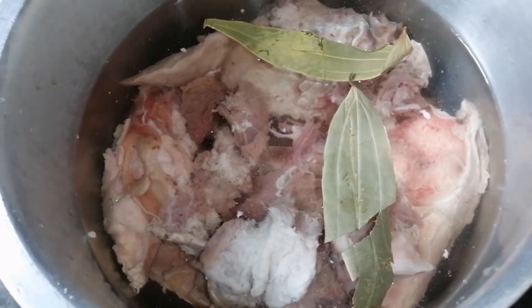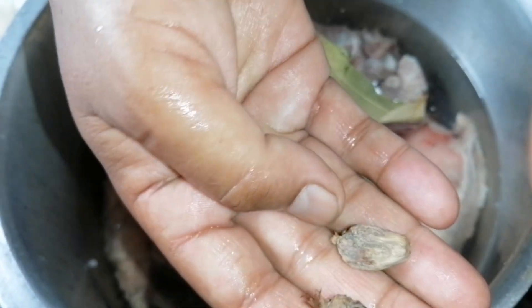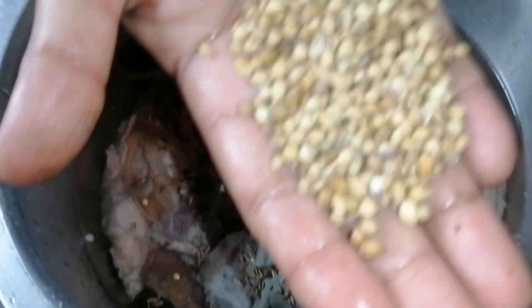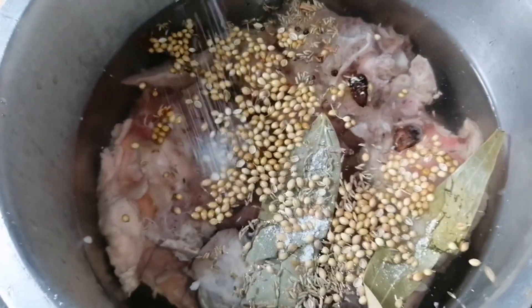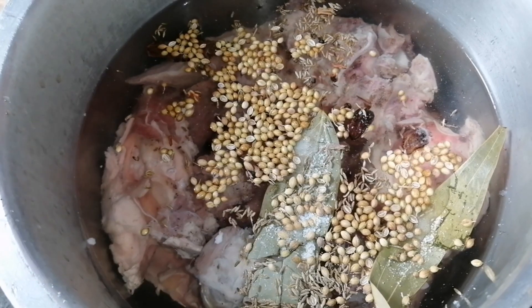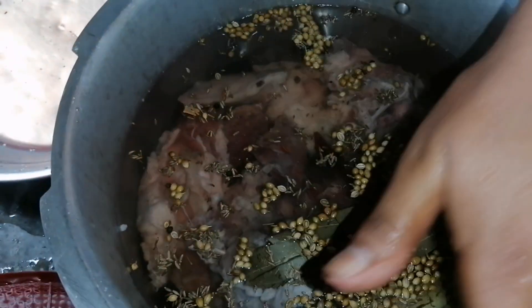If you want to add 2 seeds, we will add 2 seeds. 1 vanilla seed, 1 seed, 2 seeds. 1 seaweed, 1 seed, 1 egg, 1 seed. 1 fungus, 2 seeds. 1 result.